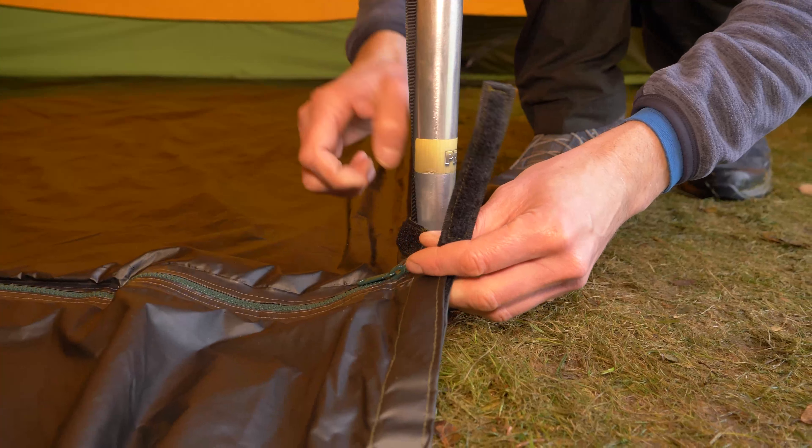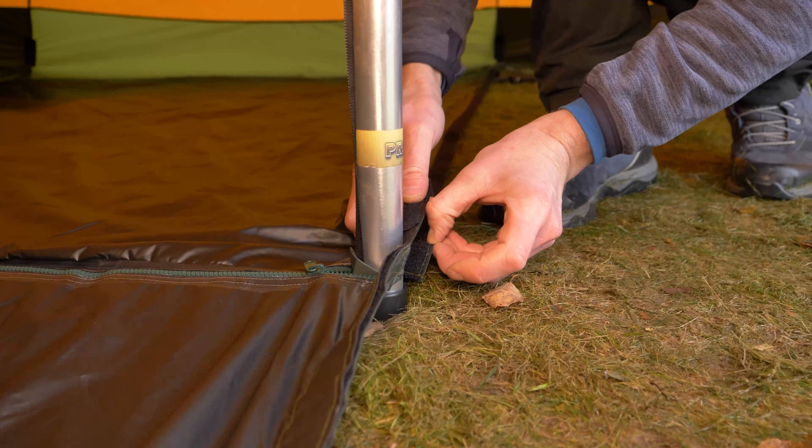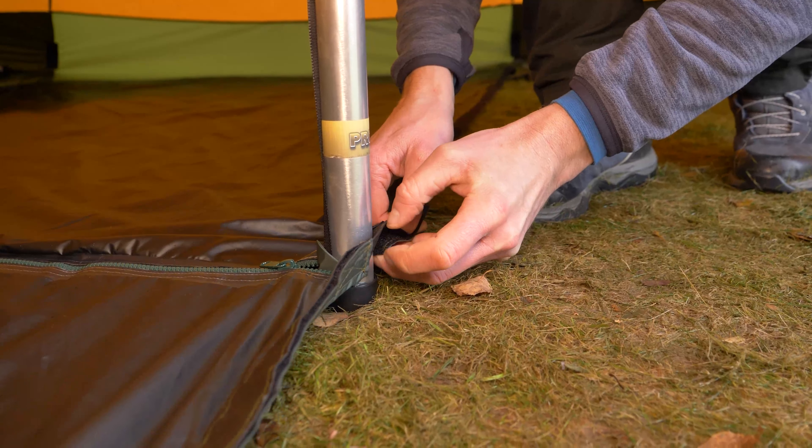To secure the floor, pass the strap around the central pole. A hook peg can also be placed in the opening inside the strap.